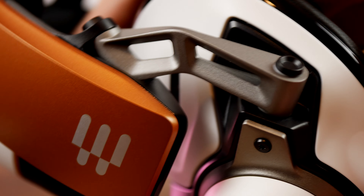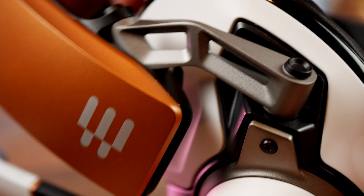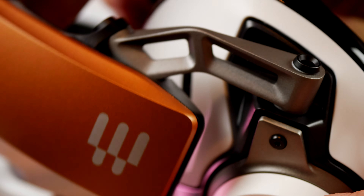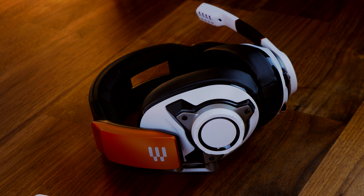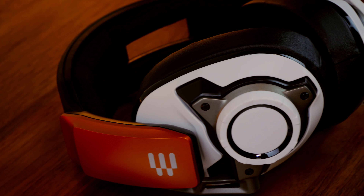Here you can see a close-up of that hinge system I was talking about before. Basically, this headset just moves in all the right ways to sit nicely on your head and allow you to focus on what matters — the gaming audio. I do like the fact that it clamps on tight and it's not going to fly off. I prefer that sort of design, but I also like to have a light fit and comfort to it.